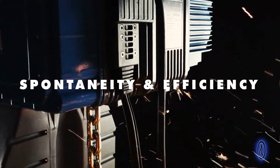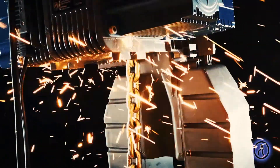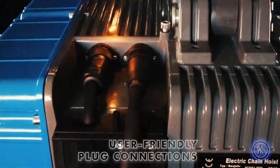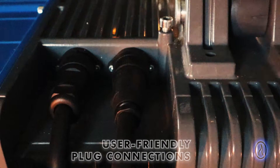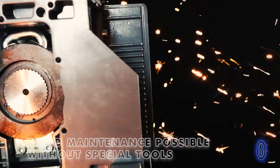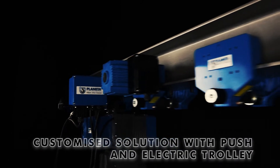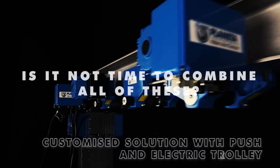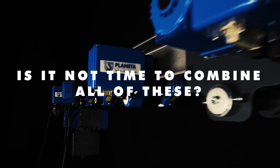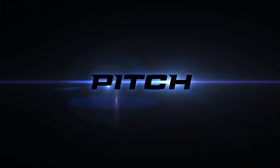Spontaneity and efficiency, user-friendly plug connections, rapid maintenance possible without special tools. Customized solution with push and electric trolley. Is it not time to combine all of these? We'll be right back.